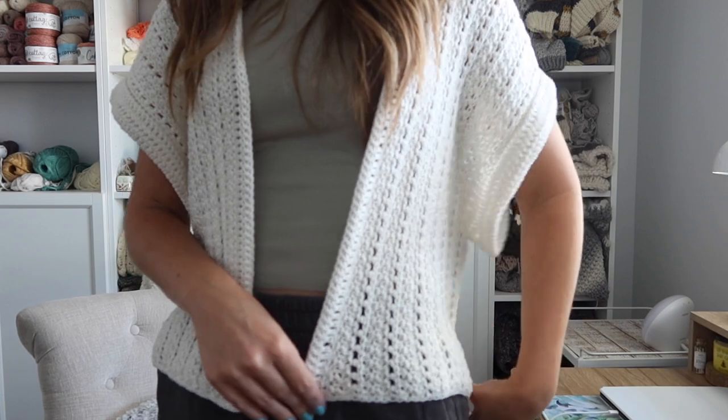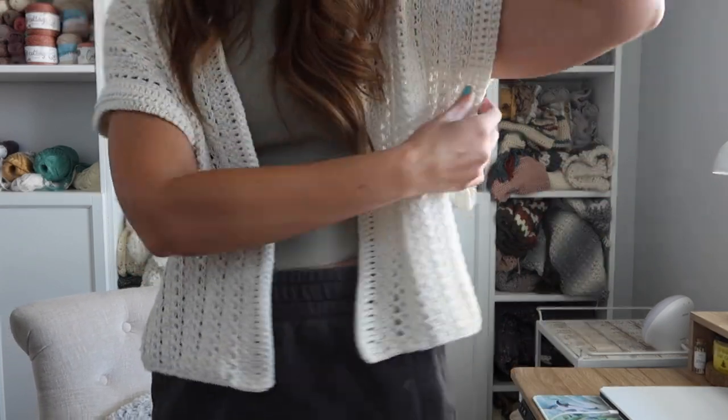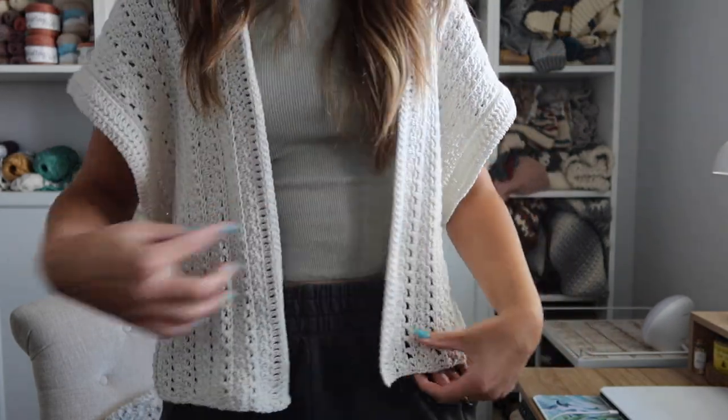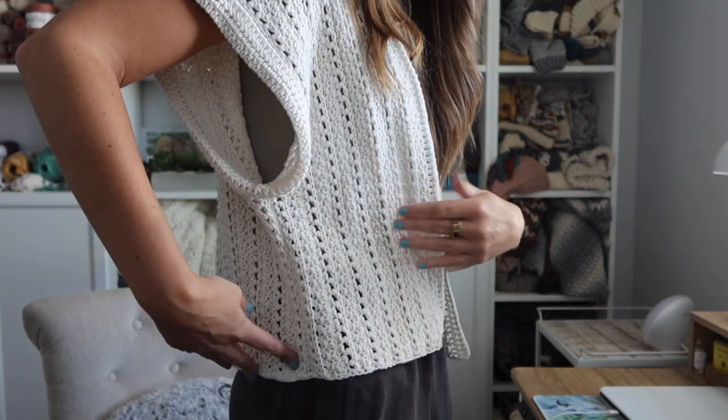Hey everyone! Welcome back to my channel. I'm Rachel from Evelyn and Peter and today I have this crochet cardigan pattern to share with you guys. I'm going to stand up and give you a little bit of a better view. It has these really wide sleeves with a cute little cuff, and this one is worked vertically from side to side all in one piece.